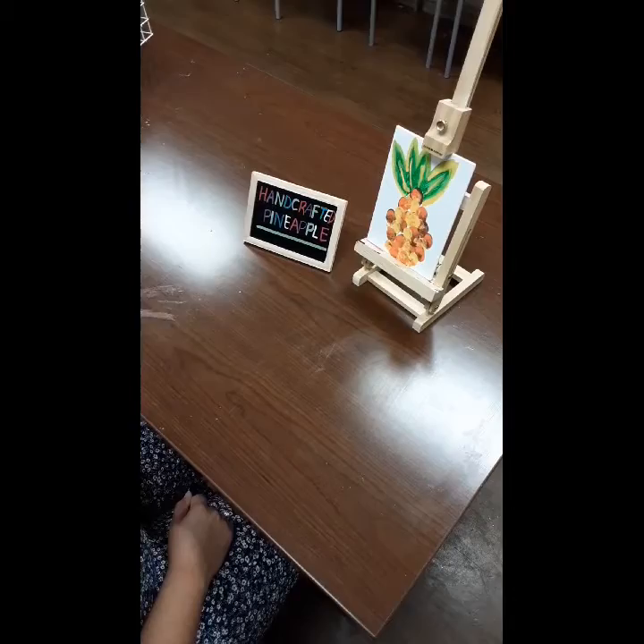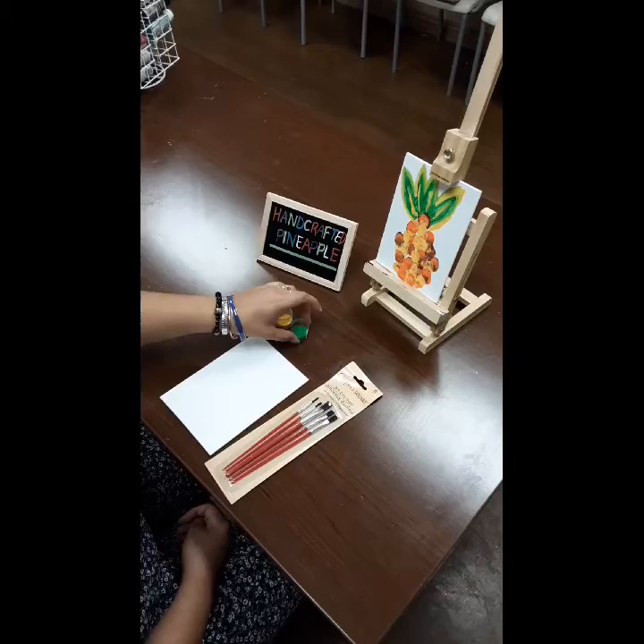These are the materials you're going to be using: a white canvas, yellow paint, pink brush set, green paint, orange paint, and brown paint.